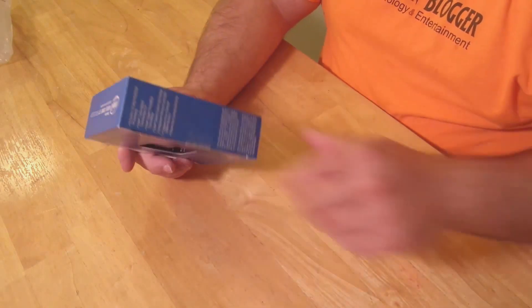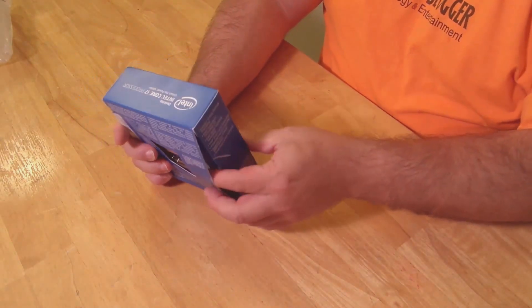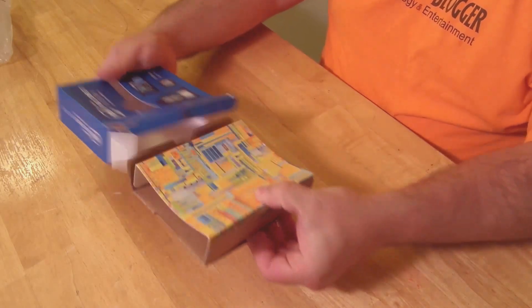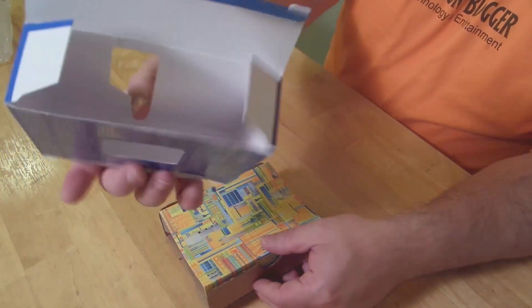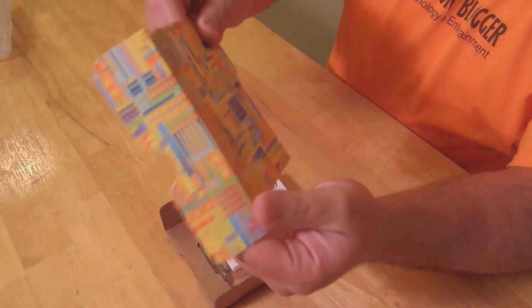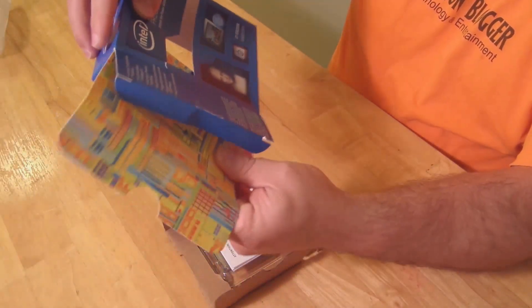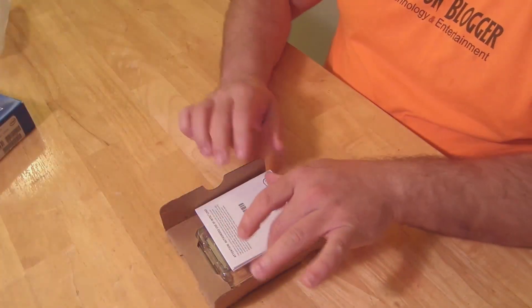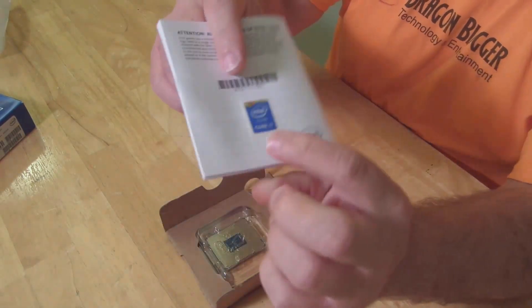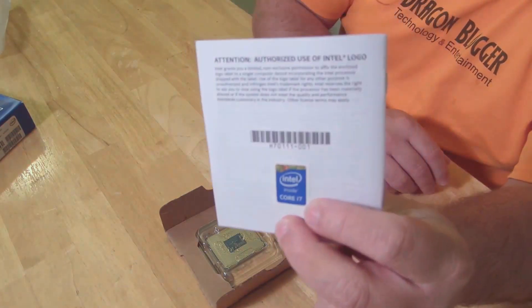So anyway, let's just open it up and see what's inside. The box is empty — nothing else in there. And then you can probably put this up on your wall or throw it away, but that's just to kind of line the inside there. There's a little installation instruction manual over here. And it does come with a case badge, so you can decorate and adorn your case with a Core i7 badge.